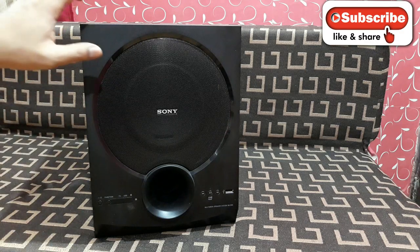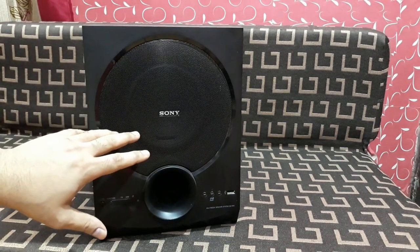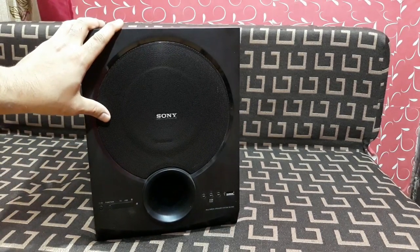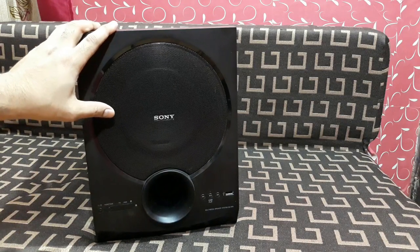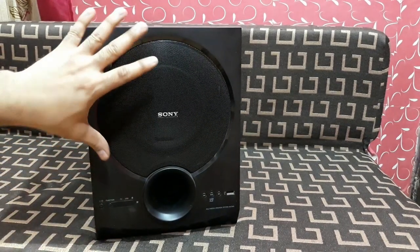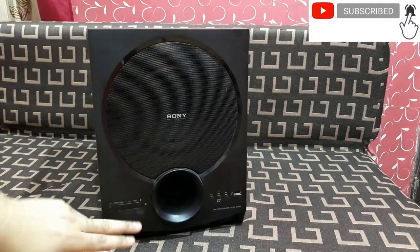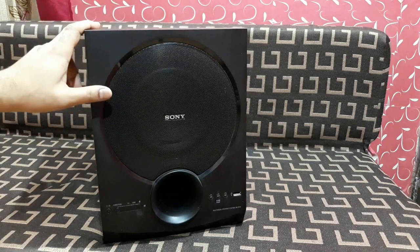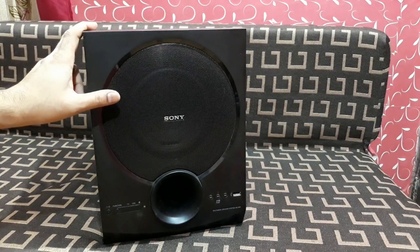This is the Sony subwoofer from a 4.1 home theater system. The main unit is here. What I'm going to do today is try to open this front panel and see the inside of the panel and the driver itself, but that's a tricky job to do.